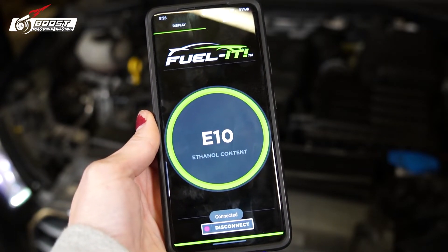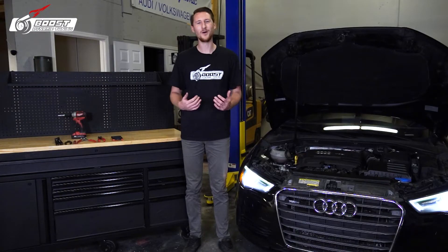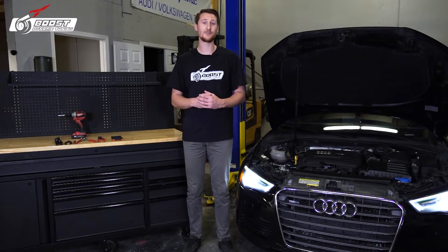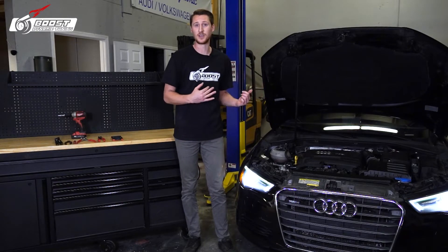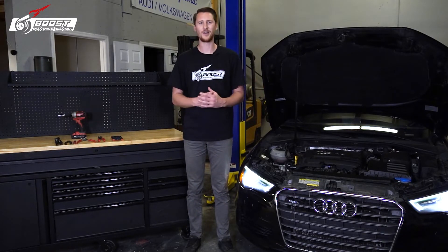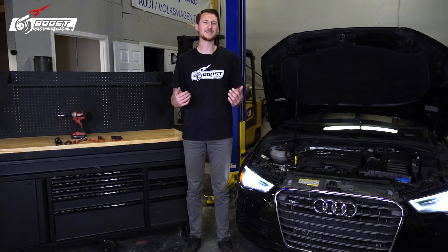Oh snap — good job guys! What did you guys think? Not too bad of an install. Now you know your ethanol content rating — you're gonna have some fun. At the end of it, you need to cycle the key a couple of times to get the fuel pressure up to the high pressure fuel pump. Other than that, should be good to go. Enjoy the video, thanks for tuning in — stay tuned.